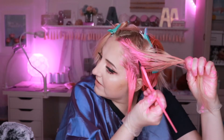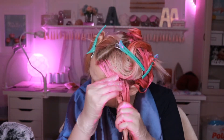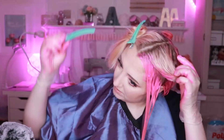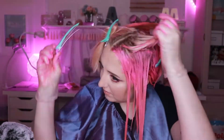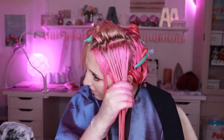As usual, I'm getting these front pieces really good because if I pull it back or have it pulled away from my face, I want it to really look even and pink and I want to make sure it has really good coverage. This is part of the most important part — the pieces right around my face — so I want to make sure those are gotten real good. I just have one side left to go and then I'm going to let it sit.